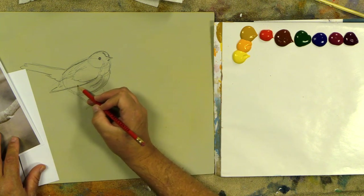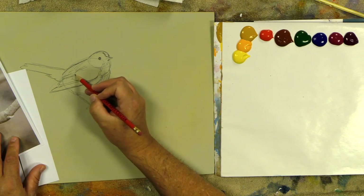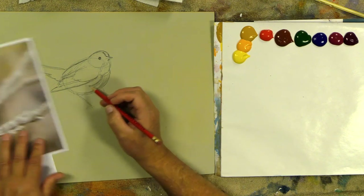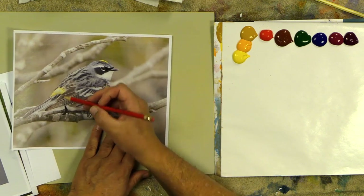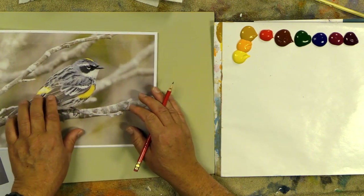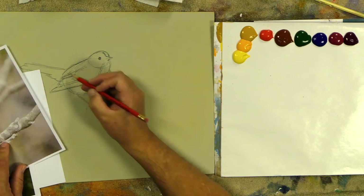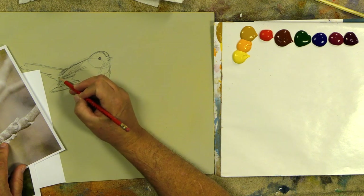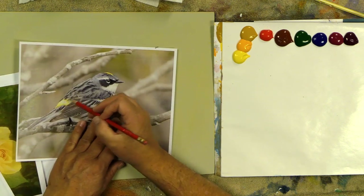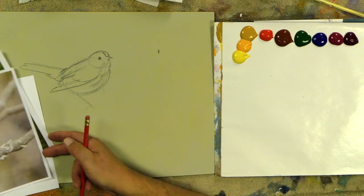Then as you draw his mantle feathers back here, you get into his coverts and then what are called his primaries, secondary flight feathers, and tertiary. I'm opening up his wing - it's closed down just a little bit more. You see your primaries, secondaries, and tertials. I'm going to have those a little bit flatter so I can see the little yellow that's on his rump right there.